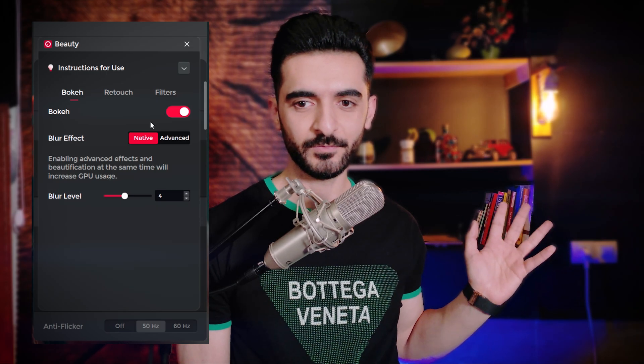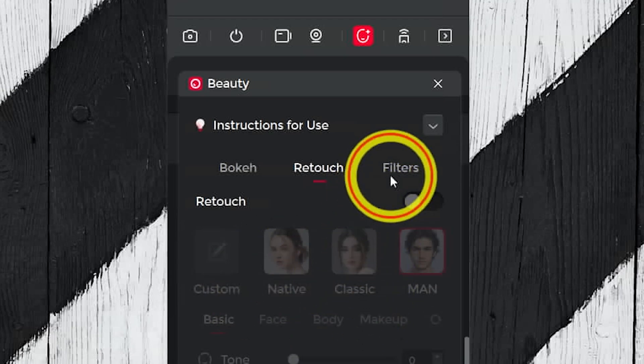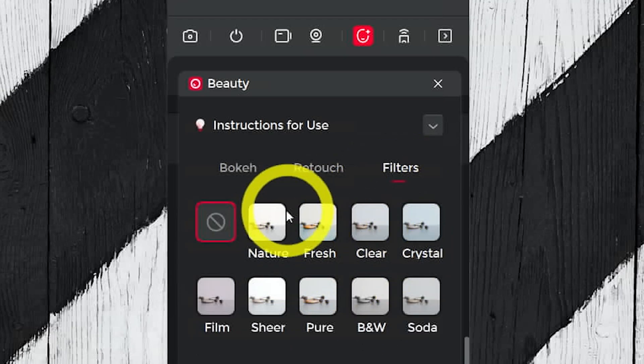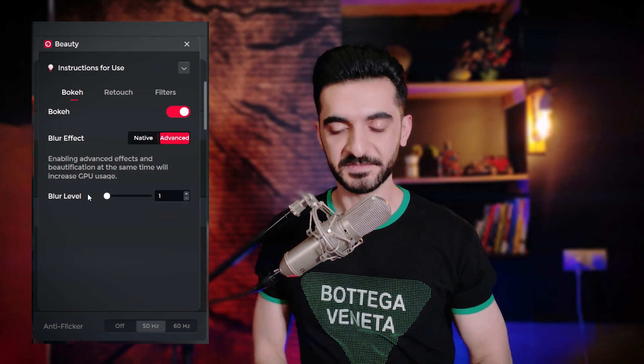We have the bokeh effect. With native mode you get less blur and it's not very accurate — it works fine if you don't have a busy background. But with advanced mode, it uses an advanced method that looks even better and is much more accurate. All these beauty and extra options only work when using the OBSBOT virtual camera. You can output the picture to OBS as a virtual camera or any other software, but these are effects and not camera settings, so you need to keep the OBSBOT Center app open.